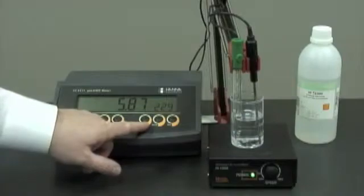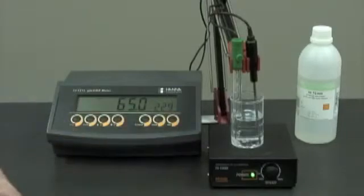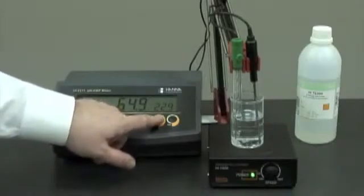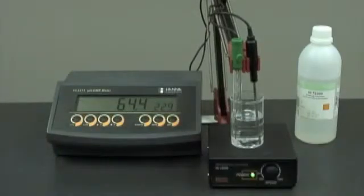The range button will allow us to see the reading in pH or millivolt using the pH electrode. We can also use an optional ORP electrode. The memory button stores the reading, and the memory recall button pulls up the last reading stored.